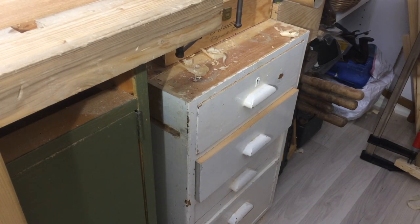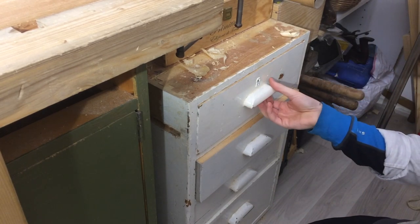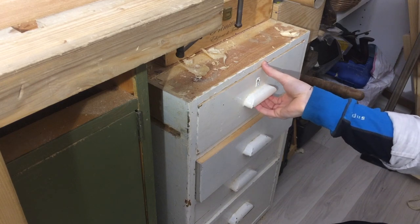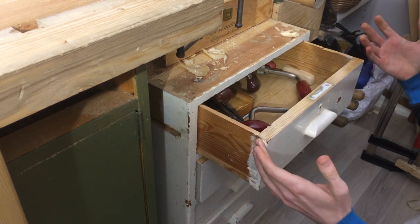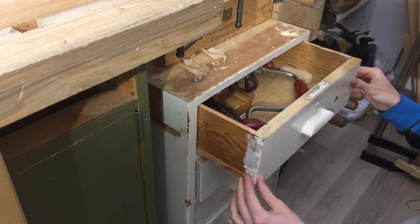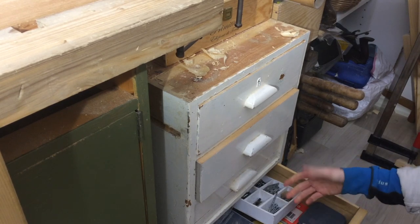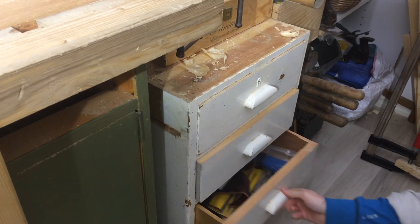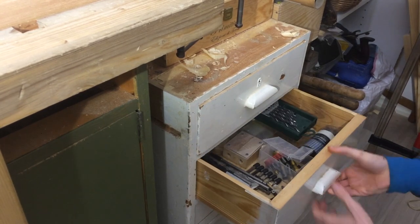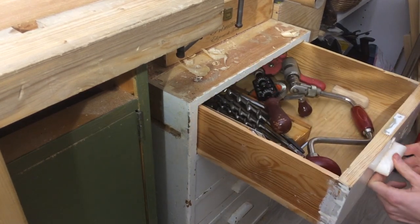Moving to the other side of the bench, here's another white cube. Here are things I don't use that often because these drawers are rustic and charming and I like them, but they jam all the time. I keep planing them down and they keep jamming up. Here are screws, nails, dowels, random things honestly. Drill bits and more drilling stuff.